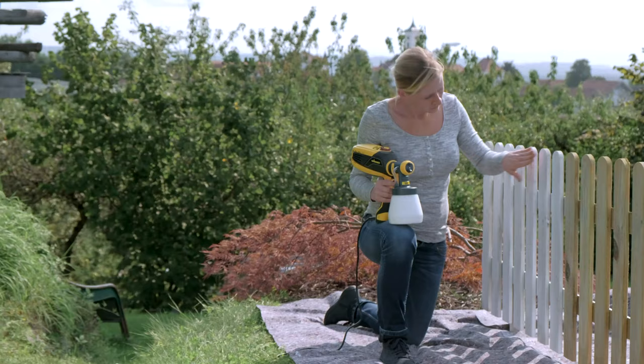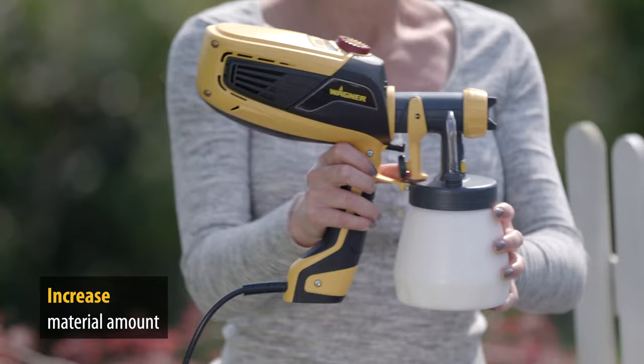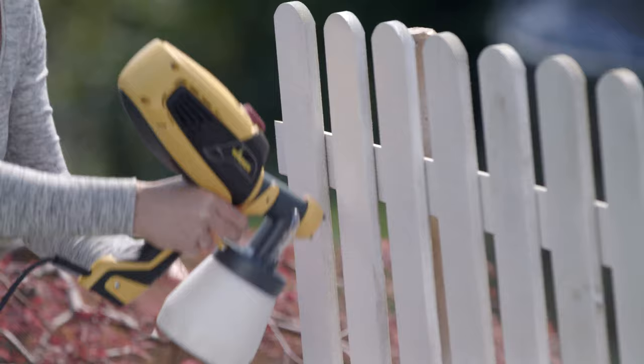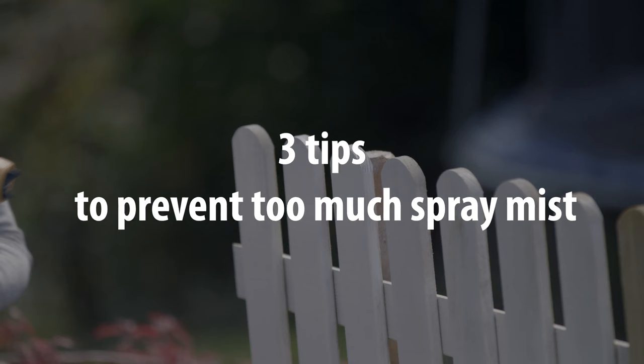If you feel that not enough paint is being emitted, turn the wheel to increase the material setting to a higher level. Even if you realize afterwards that you have applied too little paint, no problem. Unlike brush application, we do not need to wait until the paint is dry. You can simply spray again whilst the paint is still wet.